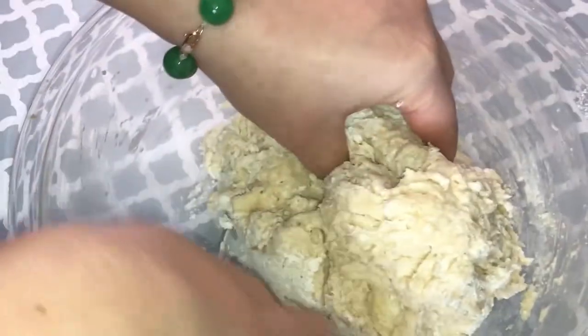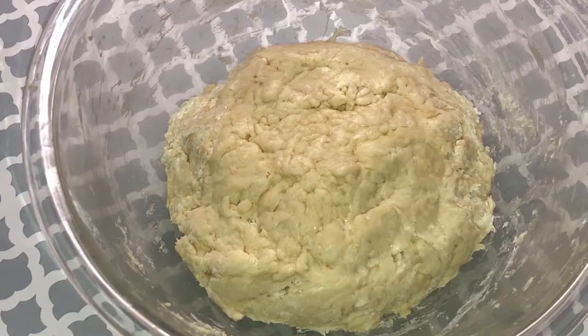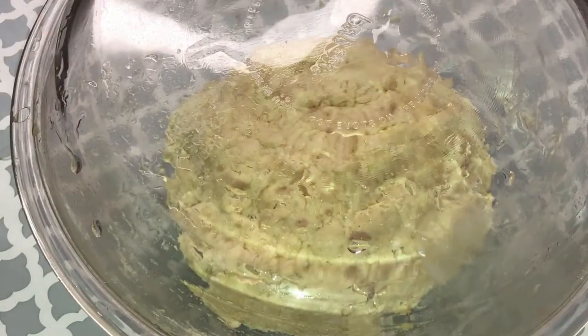I did use my hand at the end because there was some dried flour on the bottom of my container. Let it sit for about 20 minutes and then the miracle is going to happen.